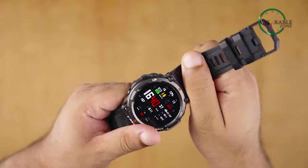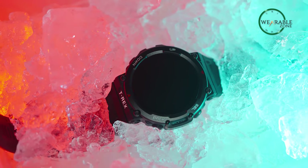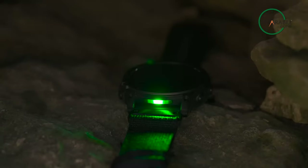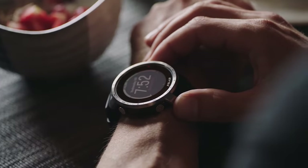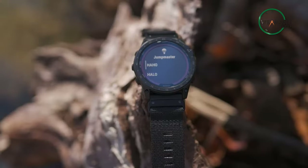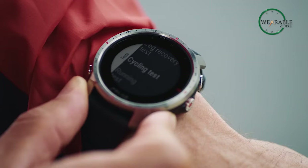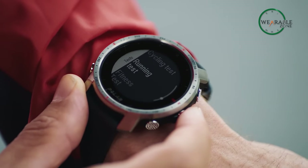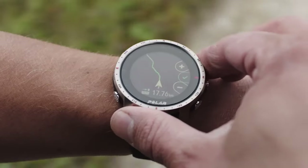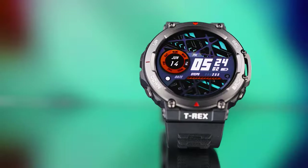Military smartwatches are designed specifically to be resistant to the harshest conditions and be of assistance to the military, alongside assisting them in their mission. Being comparatively tougher and more resilient than ordinary smartwatches, they come with a ton of different features that reflect the supreme resistance of a soldier. But in a competitive market, which one should you go for? Let's find out in our video today.